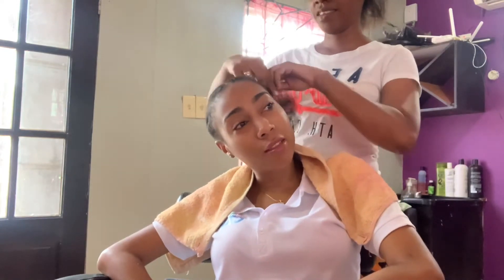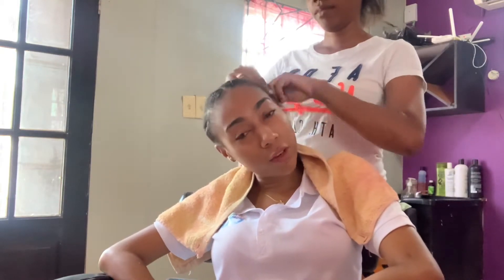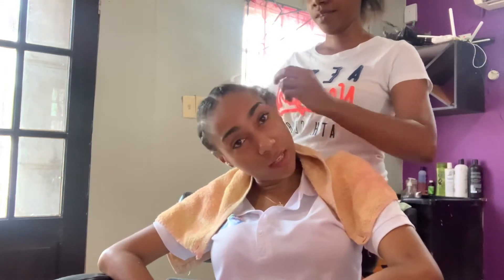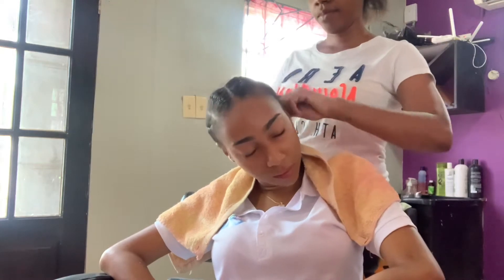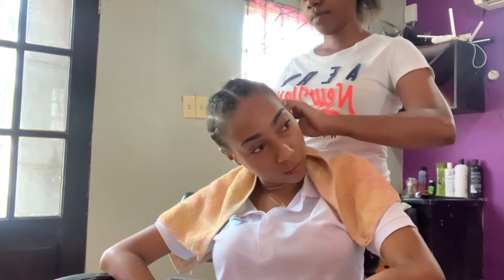As you can see by the title, this is me installing the hair I received from them. So currently I'm at the hairdresser, and what she's doing right now is cornrowing my hair so she can start the process of getting my wig laid.